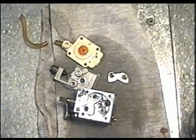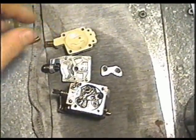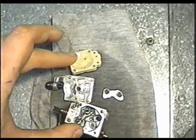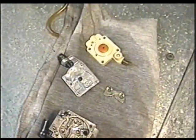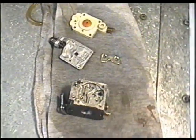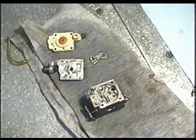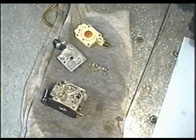Let your carburetor parts soak in the carb cleaner for a good hour or more — even a whole day if you want. You can even put these in a can with carb cleaner for an hour or so. Now I've got all the carburetor parts sprayed with carburetor cleaner. I'm going to let that soak in and come back in an hour and spray it again with carb cleaner, just to wash off the dirt that the carb cleaner has softened up.